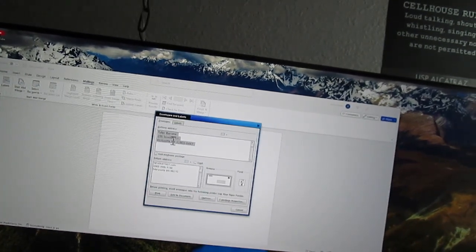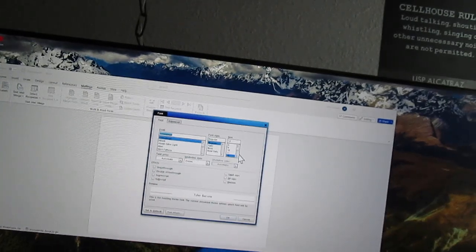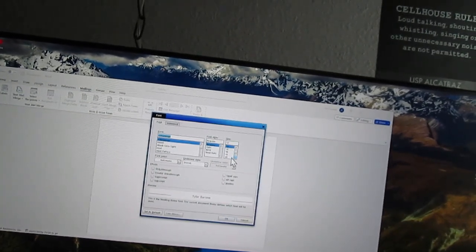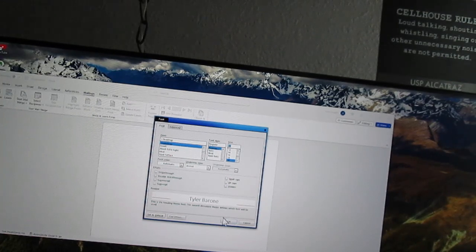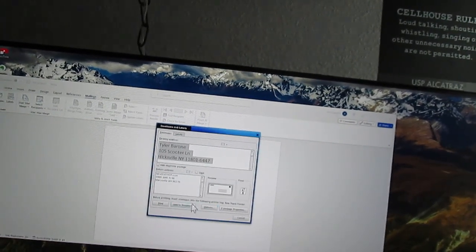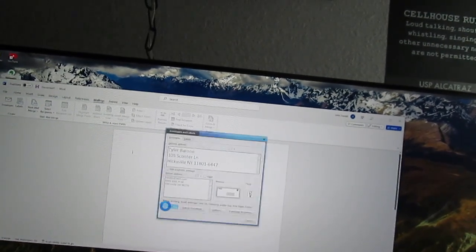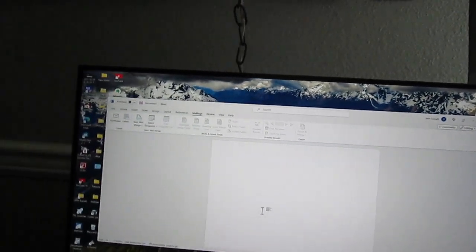Usually I just take it and make the font a little bit bigger — 18 would be good. Now I'm going to say print. I should print an envelope.